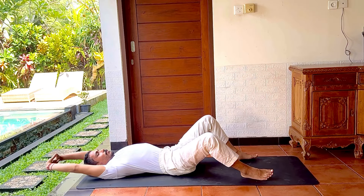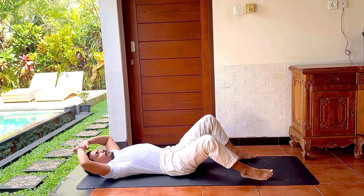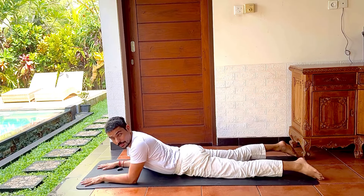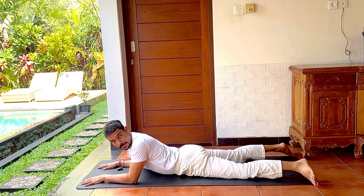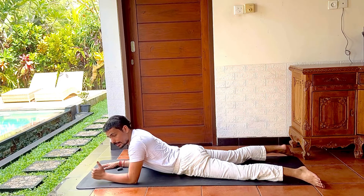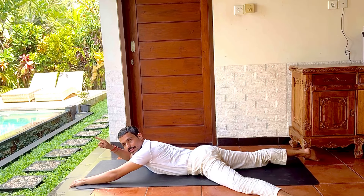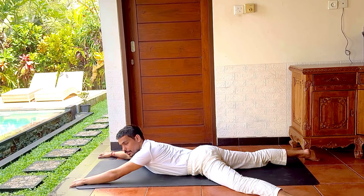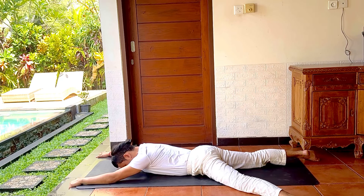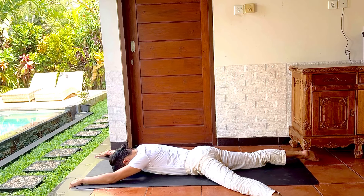Now you will come into Makarasana position — legs will be sideways here. In this Makarasana position, after the previous sequence, take the left hand to center and the right hand to the side, so it is a diagonal stretch. Stay in this soft Makarasana position: resting the elbows, forehead down, stretching the left side of the leg and the right side of the arms. Breathe two to three times with deep inhalation and deep exhalation.